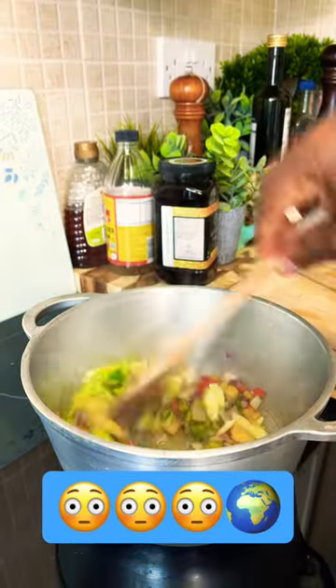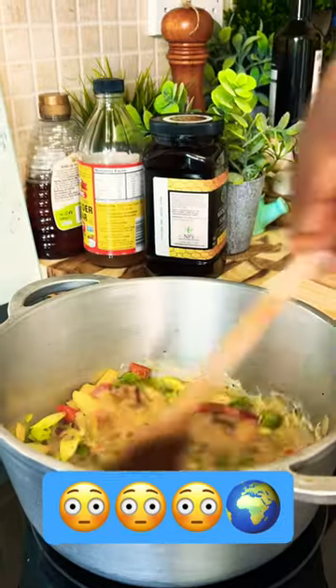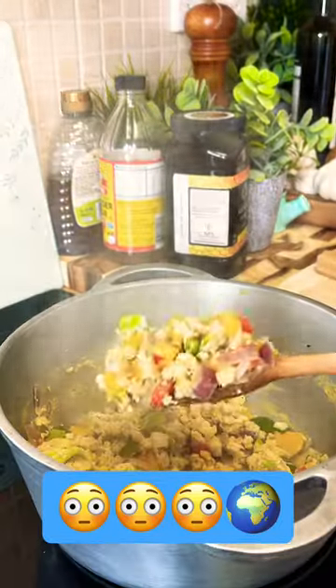Mix it up. We're gonna give it a stir like this. That's looking good — as you can see, that's the way it looks.